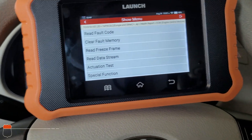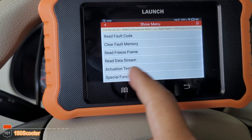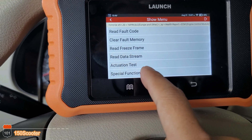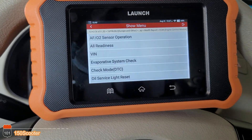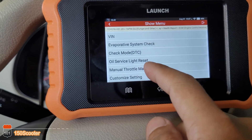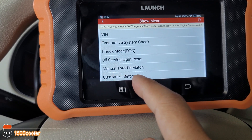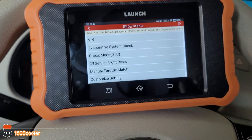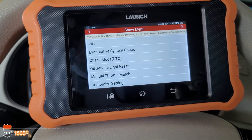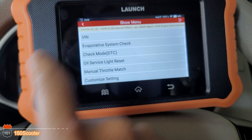When you go into the system data section, you've got Actuation Test which is the bi-directional test, and you've got Special Function. Special Function gives you all these customized settings — it's basically for ECU offline coding. I have a video about that, so check it out or do some research if you're interested.